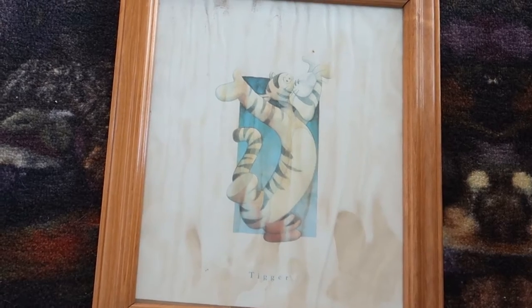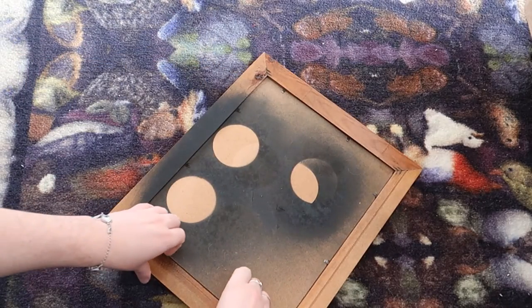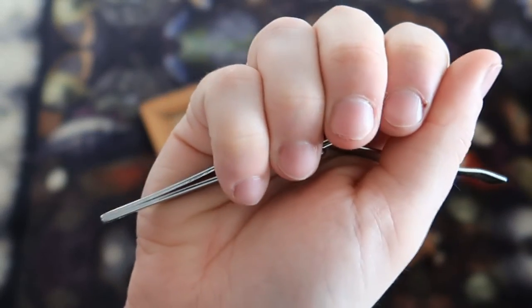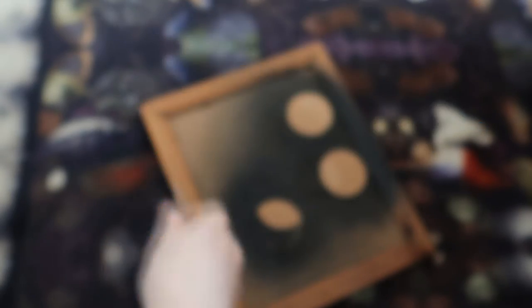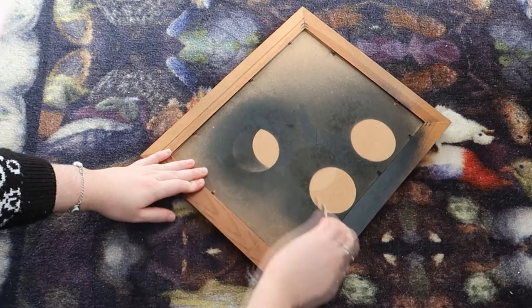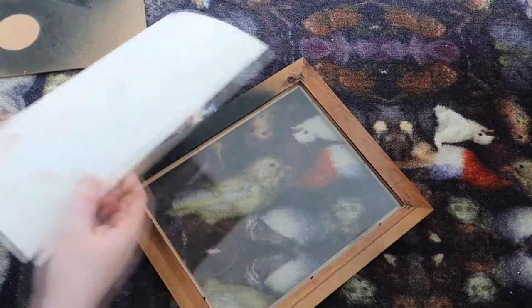I found this other frame in a charity shop with Winnie the Pooh — I've had it for years. I paid a pound for it. When I was removing the staples from the back I chipped a nail, trimmed it off, and then used nail pullers to remove the rest and removed the artwork. This is a really great technique if you can find pine frames especially.